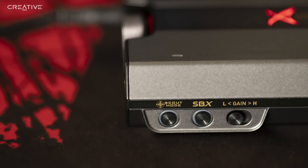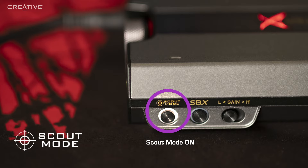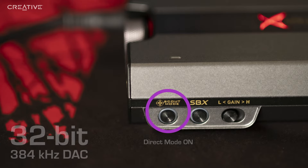On the side of the G6, there are buttons to access additional features. The Scout mode is a footstep enhancing audio option perfect for FPS players. Press once to turn on Scout mode, press again to turn it off. If you are listening to high-res music, press and hold 2 seconds to turn on Direct mode. This mode supports 32-bit 384 kHz PCM playback to enjoy the benefits of high-res audio. Press and hold 2 seconds again to turn it off.